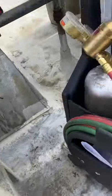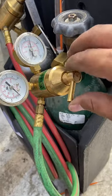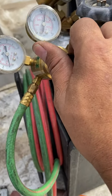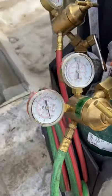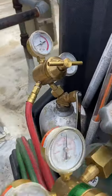We got to check our regulator here. Some people set it to 15, but I stay at about 10 PSI for acetylene and then 10 PSI for oxygen.